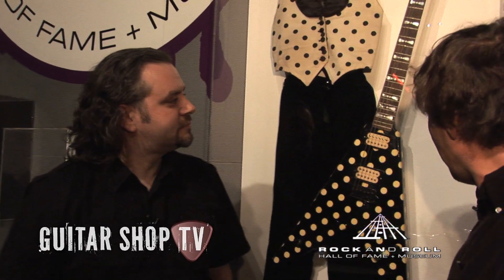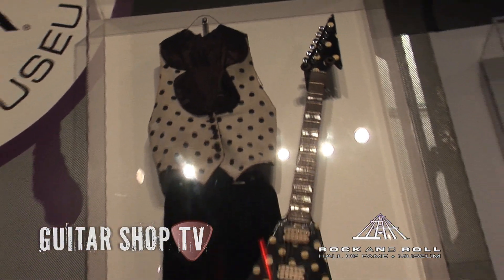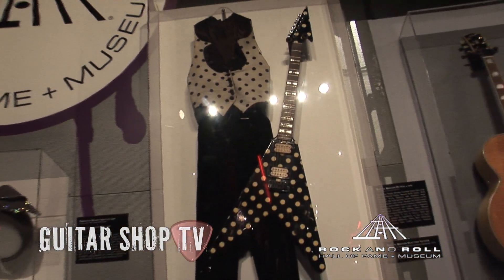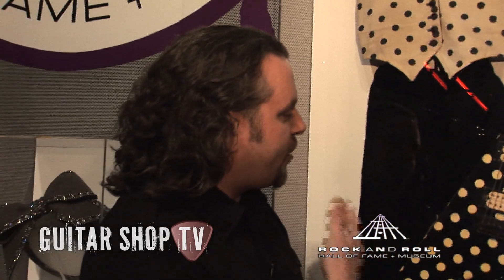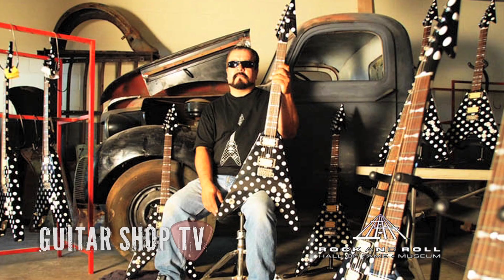We have here a great Flying V. Now, this is not a Gibson. It's not a Gibson Flying V — it's a little bit of a mixed up guitar with a Flying V body but a different neck added on. This is a really great instrument that was played by Randy Rhoads and originally put together by Carl Sandoval in 1979.